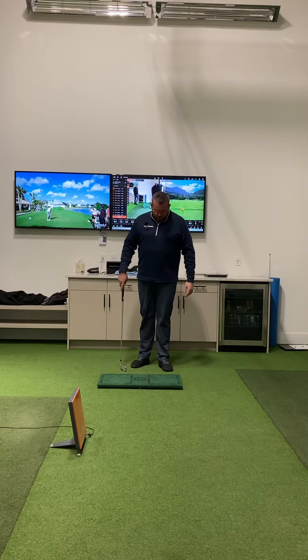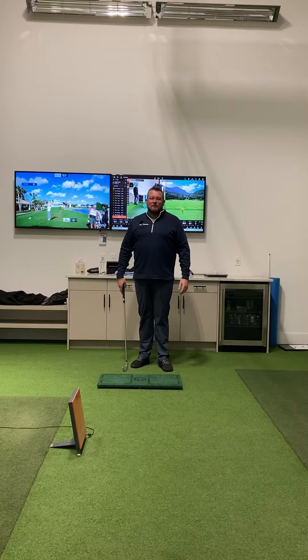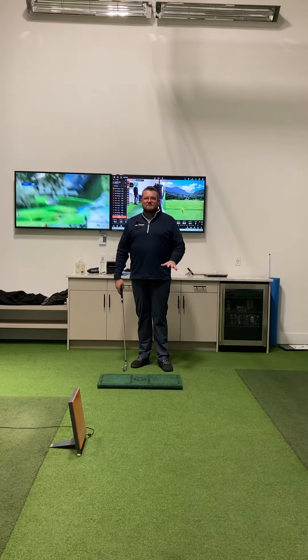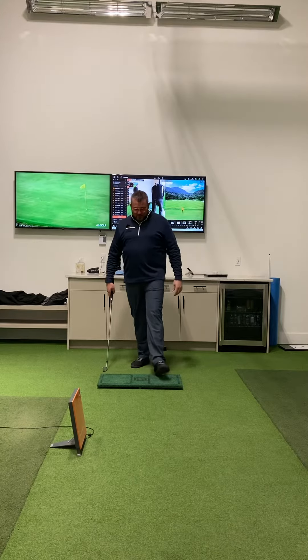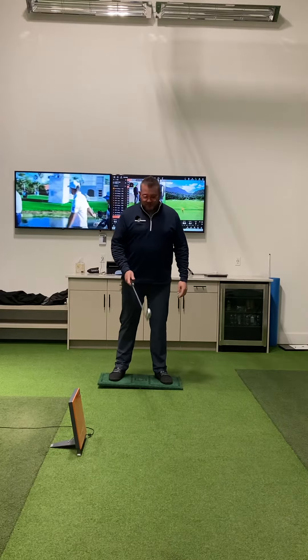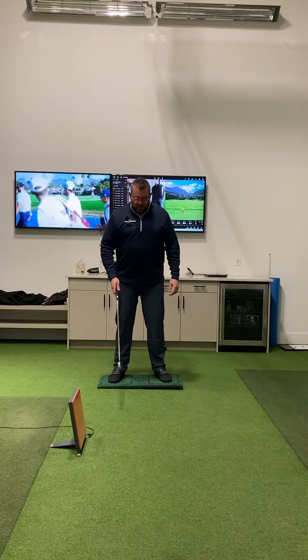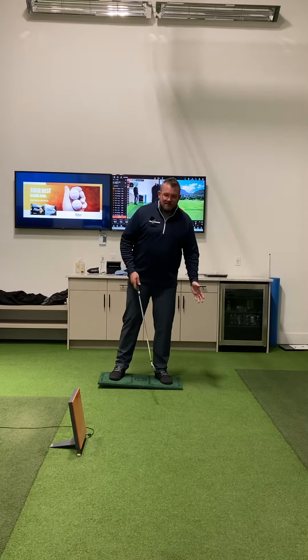Hey Point Grade members, one of my favorite training aids we have down here is the Shefik pressure board, balance board — however you want to call it. We use it a lot, everyone loves using it here. Basically, it's a really tiny teeter-totter, and the use of it is to try to understand how pressure works and how mass moves.